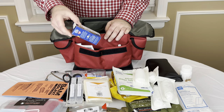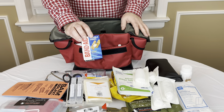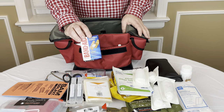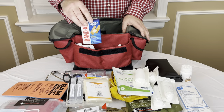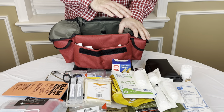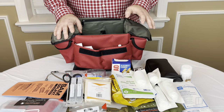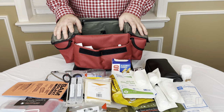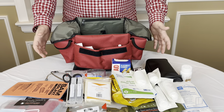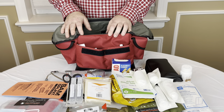Obviously no home first aid kit is going to be complete without some band-aids. Band-aids are probably the number one item that people go to for an injury. You probably have them in the medicine cabinet, but it's good to have everything in the bag in one central place. Because if you're going on vacation or to the game, you're not going to go up to the hall closet for individual items — you're just going to take the quick little kit that has everything in it and go. Throw it in your car, throw it in the trunk. That's kind of what this is designed for.